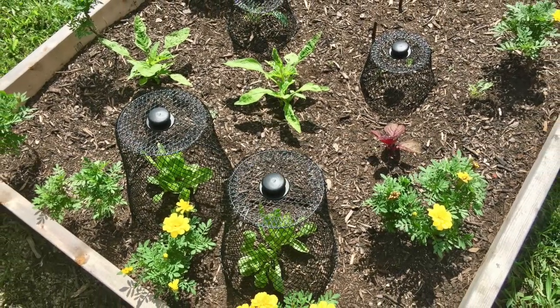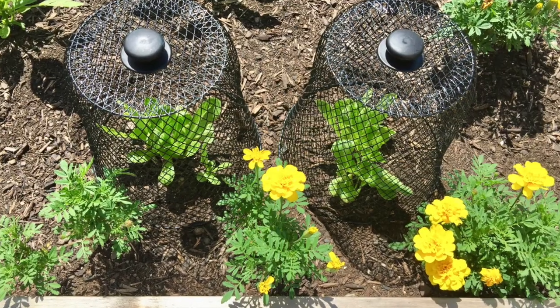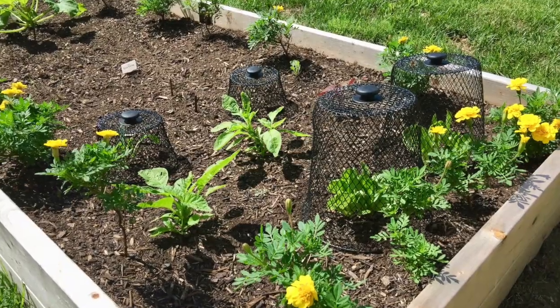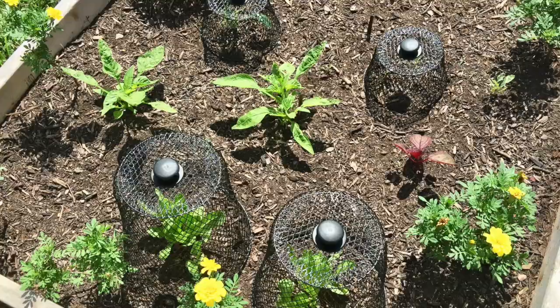If you are in need of something like this for your garden, definitely give it a try — only two dollars for each cloche, a super super deal. Thanks so much for watching, I hope you did enjoy the video. As always, more videos to come. Bye!